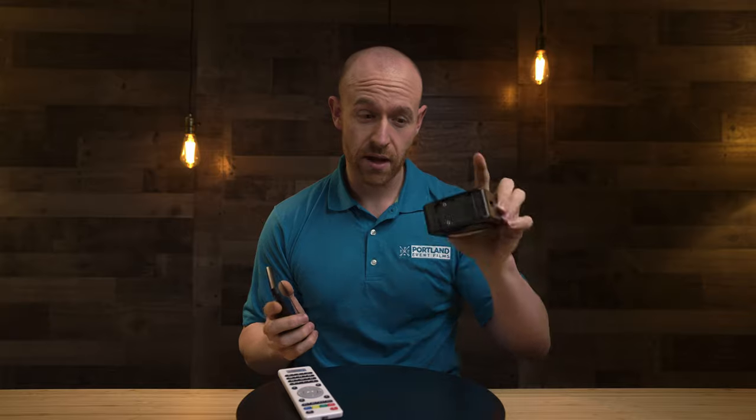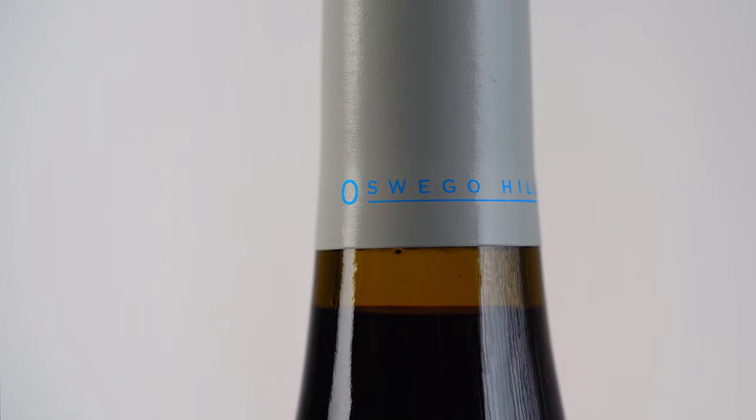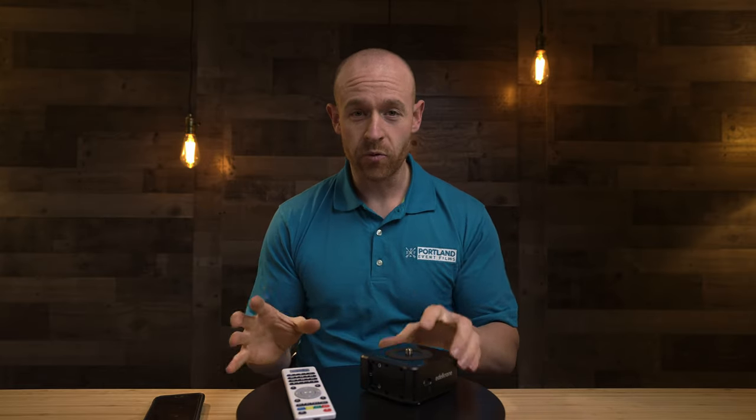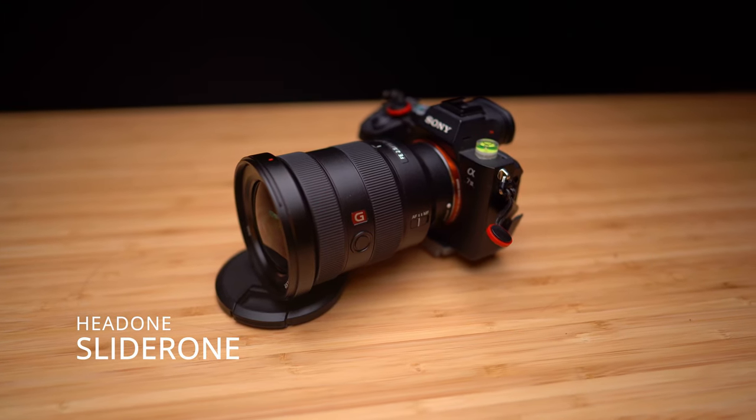I also like to use the Edelkrone for stop motion — you can plug it directly into a camera and turn the product or the camera for stop motion. When it comes to product videos overall, I use both, but they have very different uses. For Etsy-style products just spinning on plexiglass, the Lazy Susan is my go-to. If I need something sleek, the product is bigger than the Edelkrone box, or I need to repeat motion precisely, I go with the Edelkrone — and a lot of times I use the Edelkrone on the slider.